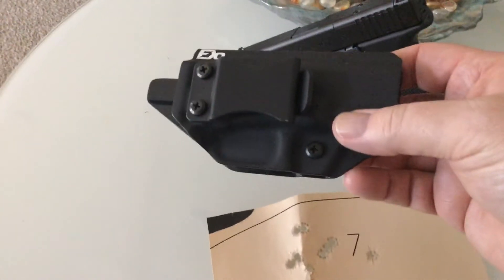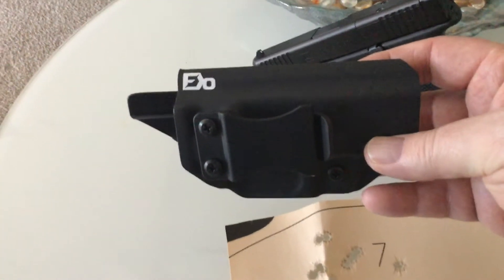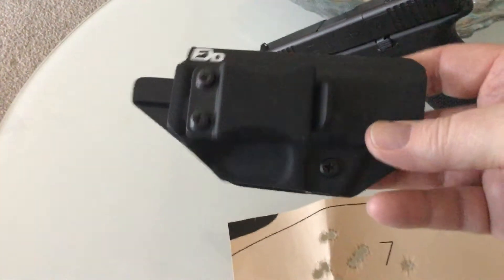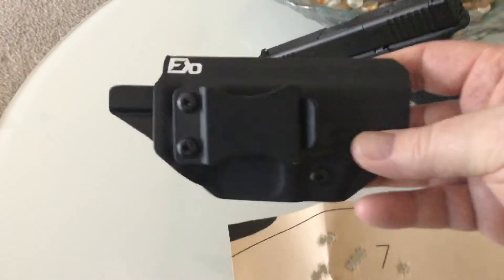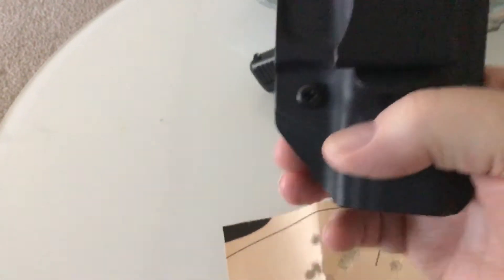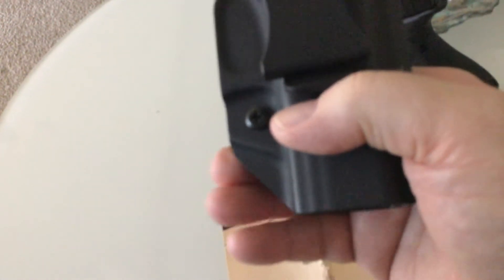For a holster I have this Fierce Defender — fits in there nicely. They used to have F-A-D as their logo, now I'm not sure what the second character is. What I like about it is they cut this corner off — there's no need to have that corner there, and that's just less kydex to dig into you. It fits well. I got it from Amazon.